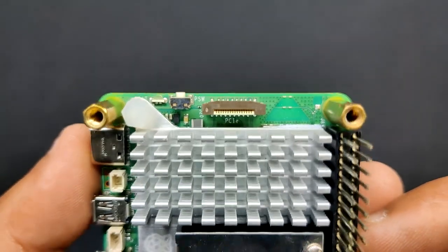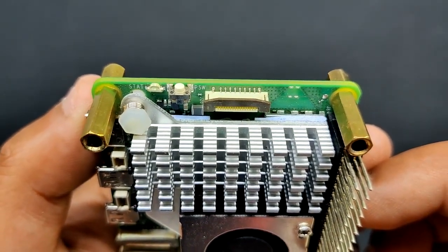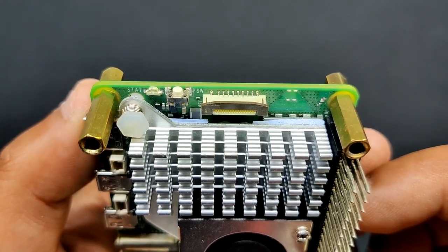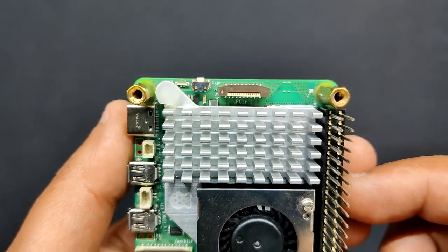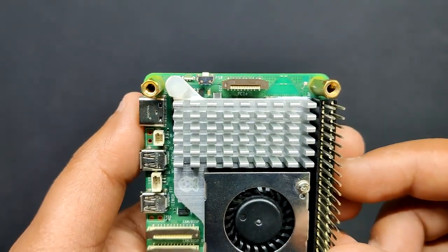The exciting part is that the new Raspberry Pi 5 has a PCIe 2.0 x1 interface, so we can finally use custom adapters to connect devices to the Pi, such as SSDs or even GPUs.